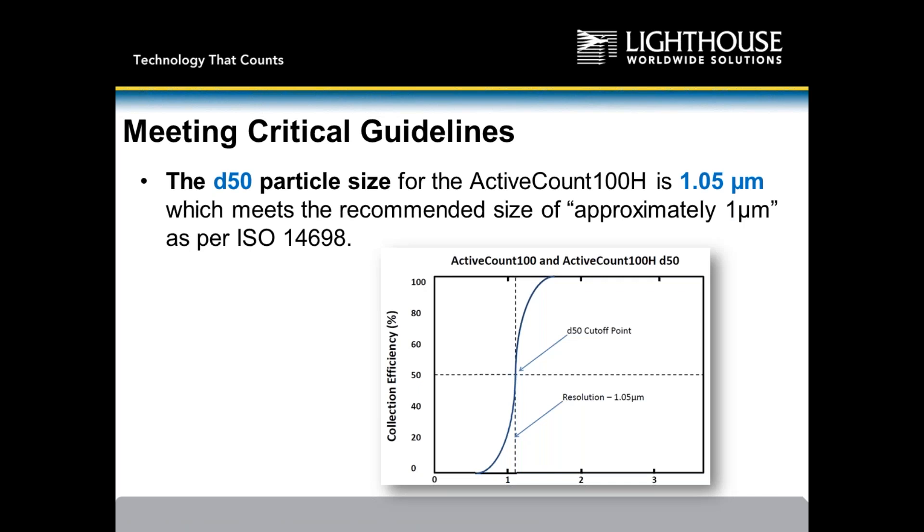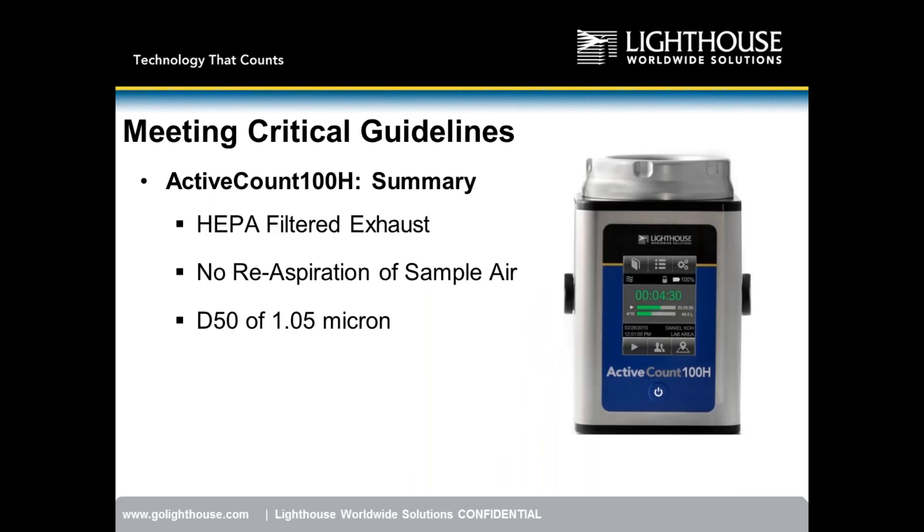Many companies claim ISO 14698 compliance but are picking a small piece of the standard and using that as a general term. It's important to walk the customer through this step by step to explain what compliance truly means. Summary: HEPA filtered exhaust, no re-aspiration, and D50 of 1.05 micron — we are compliant to ISO 14698.